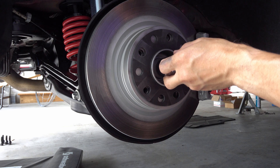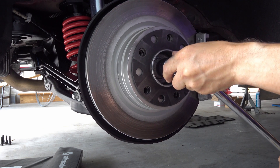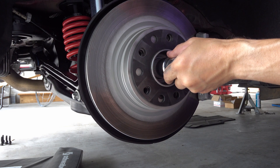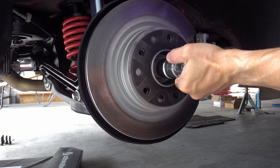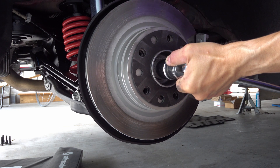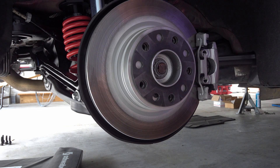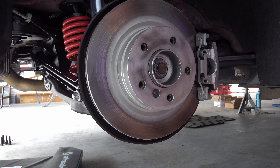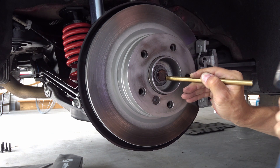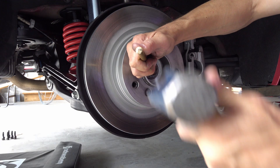I'm just going to use this breaker bar and use my judgment. You have to keep the socket from slipping — my parking brake is giving in. That's good enough. The last thing to do is crimp those tabs; I'm not going to go too crazy — I don't see any reason to.